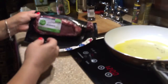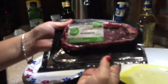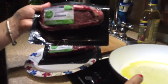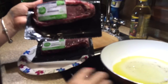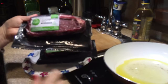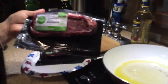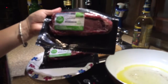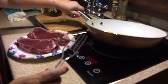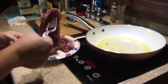Now I've got some bison sirloin steaks that I'm going to pan fry in olive oil. I'm getting my olive oil hot because you always want to wait until it gets hot before you place your meat into the pan. I bought this at Kroger's — it's an organic bison strip loin steak. My olive oil is good and hot so I'm going to go ahead and place my bison steaks in the pan.